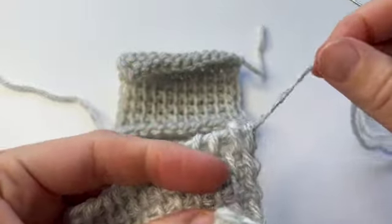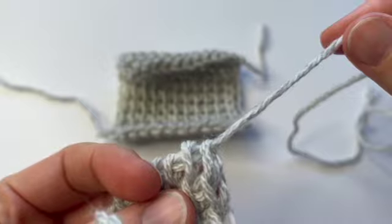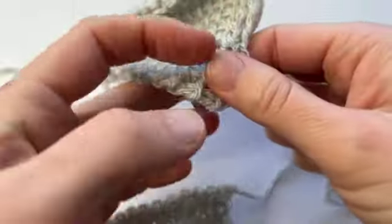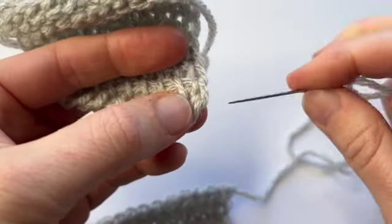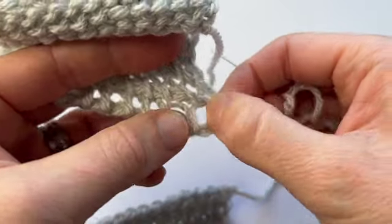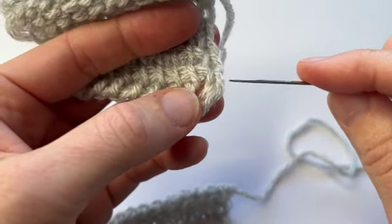We already have the piece of yarn hanging out on this side, so we don't need to do anything to start there. But on this side we need to start by picking up the edge stitch, which is a bit tricky to see at the moment because it's slanting down. We're simply going to put our needle through the front vertical bar of the edge stitch, and you can work quite loosely.